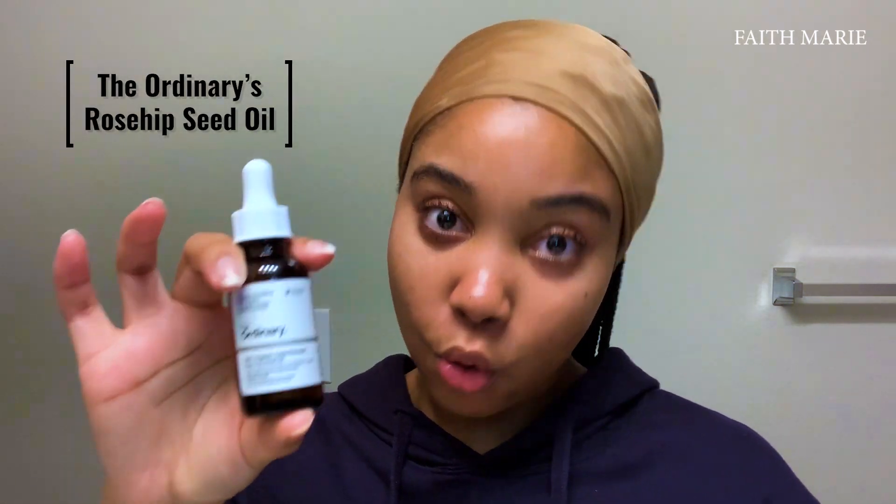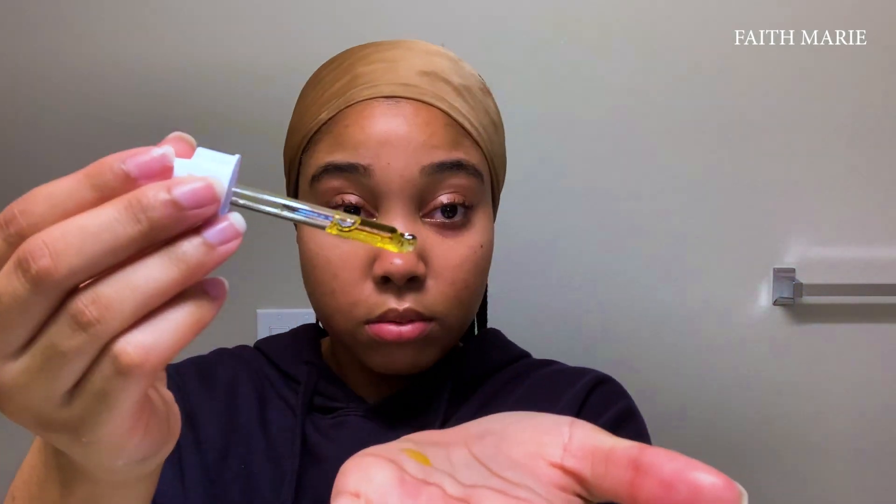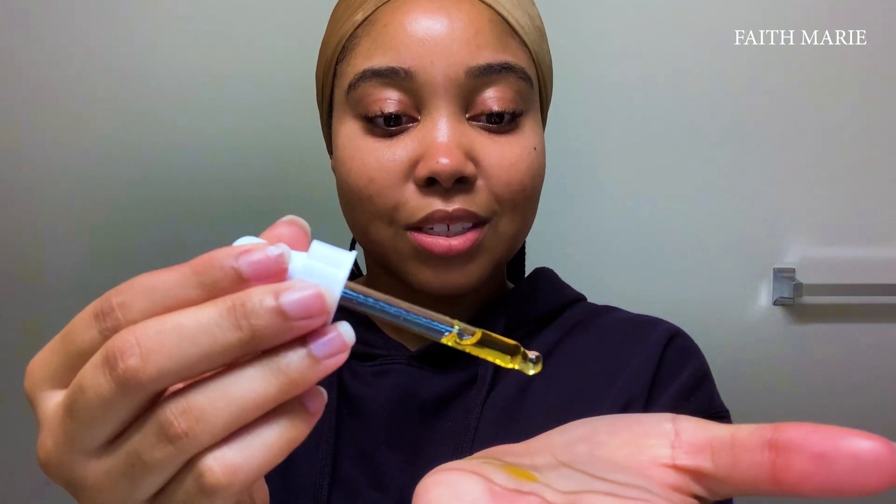Last but not least, I like to use The Ordinary's 100% Organic Cold Pressed Rose Hip Seed Oil. I love a little glow. I take about four drops and just let it drip. Then you want to warm it up in your hands like so, and then put it all over your face — don't slap your face, just work it in.